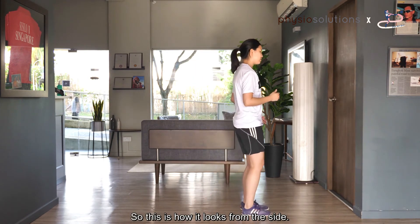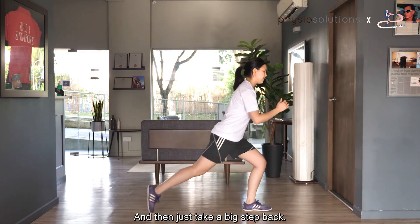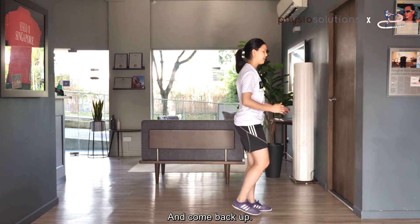From the side, this is how it looks — just take a big step back and come back up.